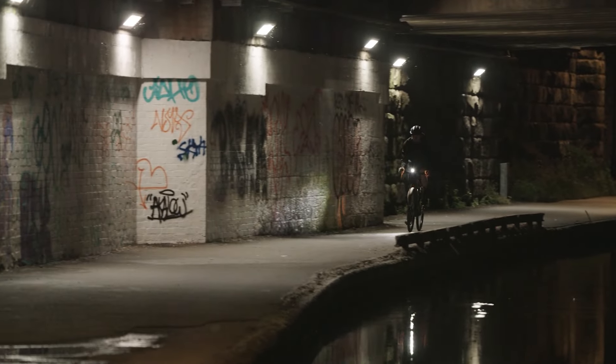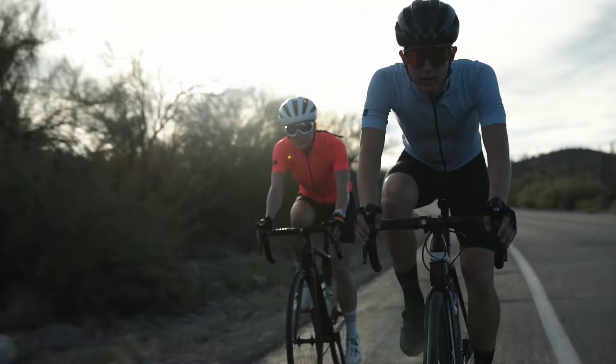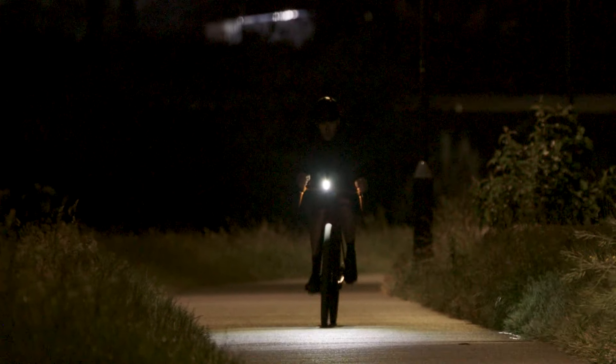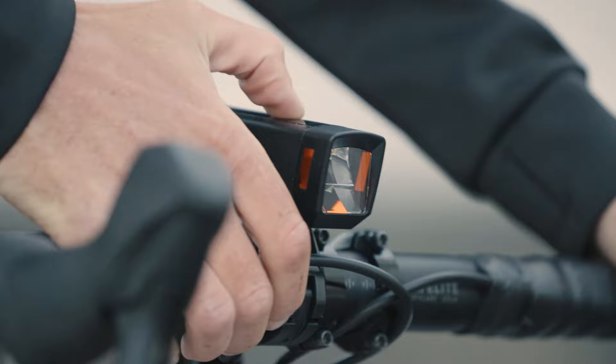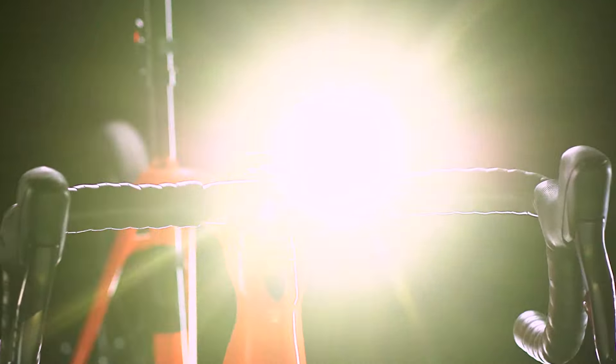Let's shed some light on lights. Daytime running lights help you be seen by motorists, and that's why everybody should be riding with them. Powerful headlights add more rideable hours to the day as well. Now good headlights really improve your ride, but what about the people on the other end of that beam?